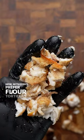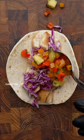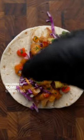Once you get everything chopped into even pieces it's time to start building our taco. With fish tacos I prefer flour tortillas so we're gonna start with that, place down a good amount of our fish, some shredded red cabbage, our pineapple topping, and a guajillo chili sauce followed by some cilantro.